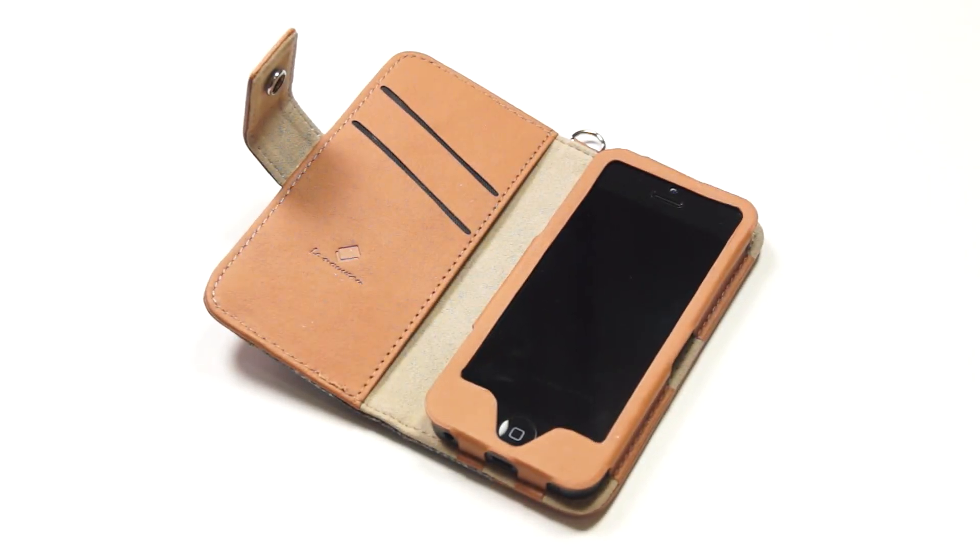You can get this case for $35 at Lenovo.net. That's pretty much it, guys — I hope you enjoyed this video and I'll see you in the next one.